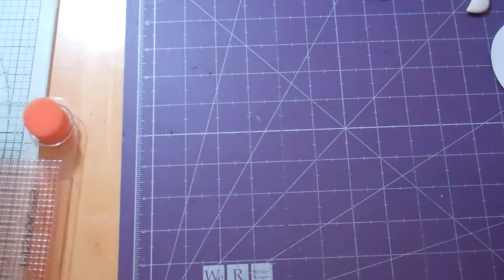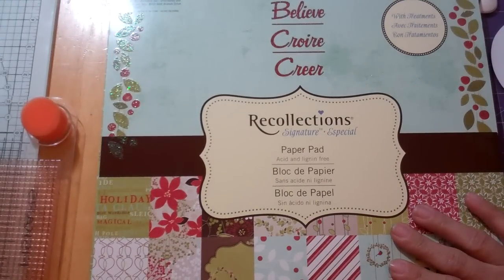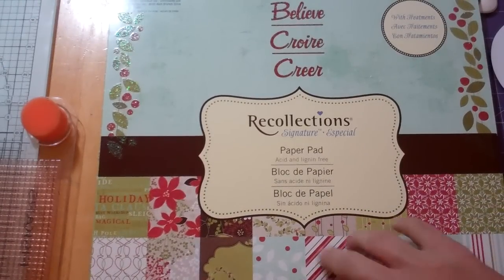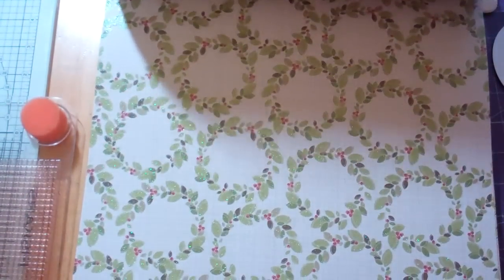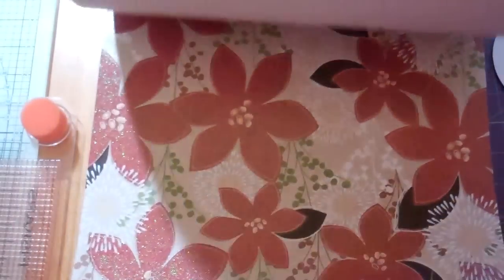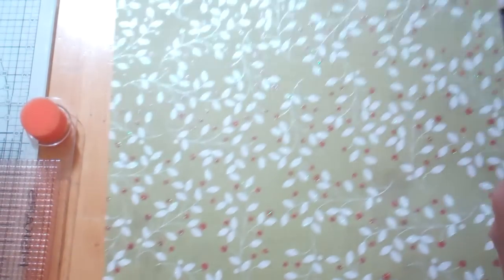Hello everybody, it's Janice. Today I'm going to be making a layout with this paper that I got from Recollections called Believe. It is a Christmas stack and I'm doing a Christmas picture. I'm actually using one of these papers — you can see just how pretty these papers are. Let me show you the sheet I'm using. It is 12 by 12. This is going to be a single photo layout.